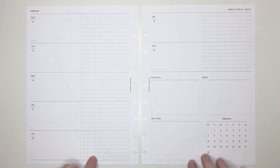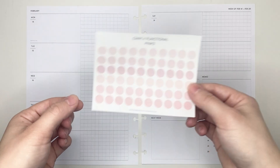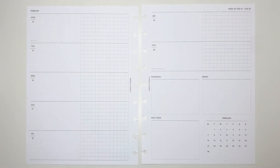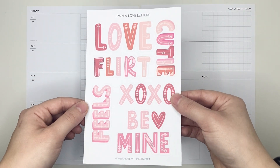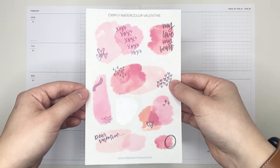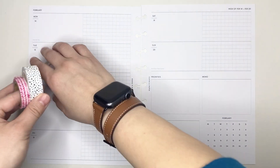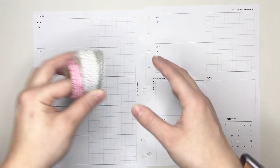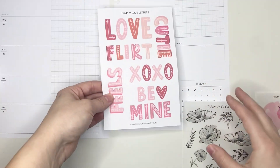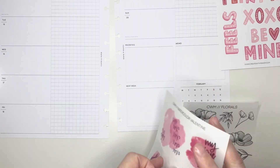This week I will be using the Horizontal Layout from Cloth & Paper along with these Functional Pink Dots, the Advent Day 17 stickers, the Love Letter Sticker Sheet, and the Watercolor Valentine Sticker Sheet along with these Florals, all from Create with Mandy. I will also be using those three washi tapes. Now I have a bunch of sticker sheets out and I actually don't end up using all of them.